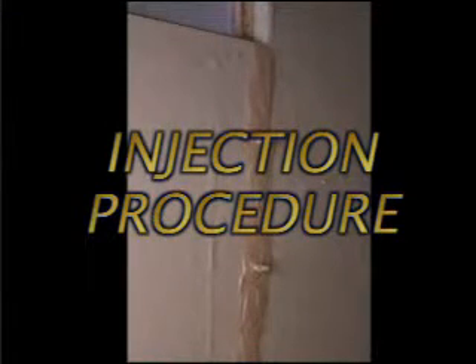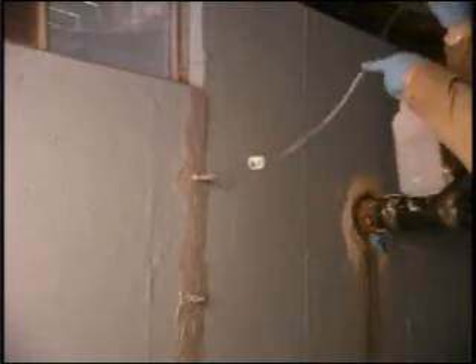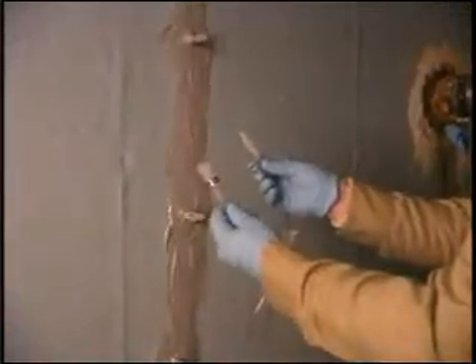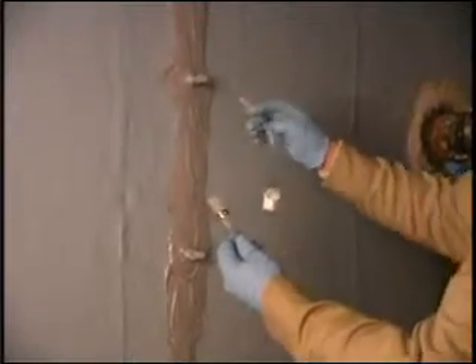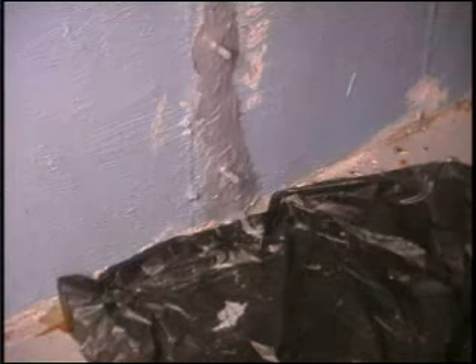The procedure for injection is as follows. Number one: flush the crack with one to two cups of water poured into the top port using a plastic squeeze bottle or by filling the hose assembly several times. Water should come out of every port below the top port, indicating that the crack is contiguous and that ports are not blocked by epoxy.